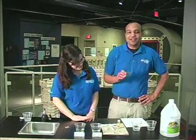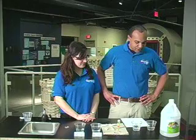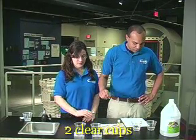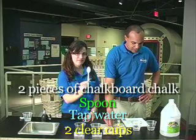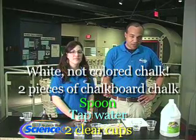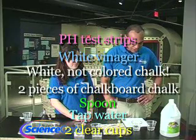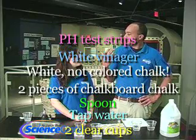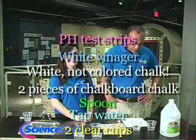I'm going to explain what we need — the materials for this experiment. As always, you can find a whole list of our materials on our website, www.rhfleet.org, along with so many other experiments you can try out and enjoy. First thing we're going to be needing is two clear cups or jars, one filled with tap water. We need a spoon, two pieces of chalkboard chalk — not the colored sidewalk chalk, we want the white chalk. One of these other cups filled with white vinegar. We also have pH test strips that you can get at a local aquarium supply store, a pool supply store, or a spa. And we also have some paper towels.